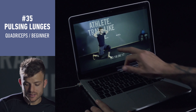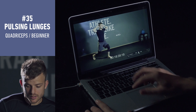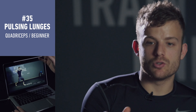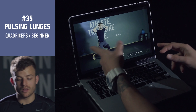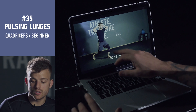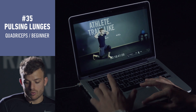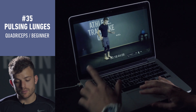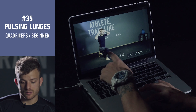When I go up, my back knee can't get back too much, because if it gets back too much you're going to work the other leg, and I want you to just work this leg here. So it's important as well to touch the floor with your knee and keep the knee in the same position as when you started.